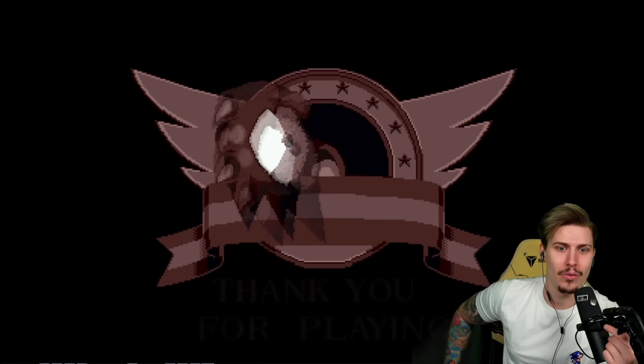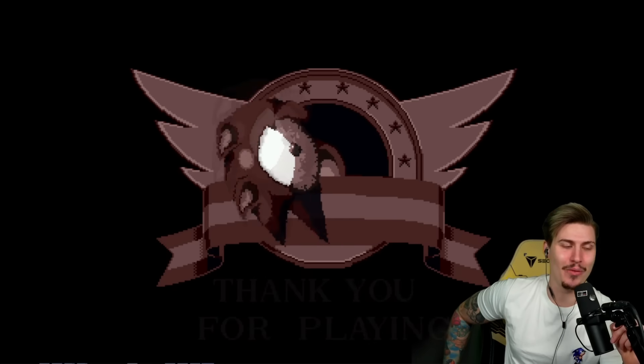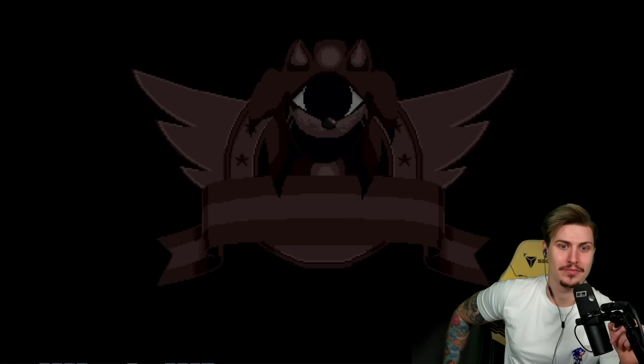What even — 'thank you for playing.' EYX has a stroke — okay, I'm kidding, please don't kill me. That was intense.